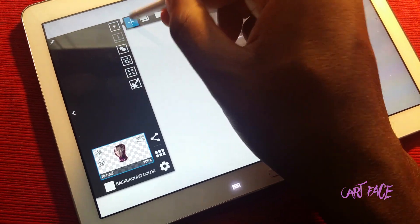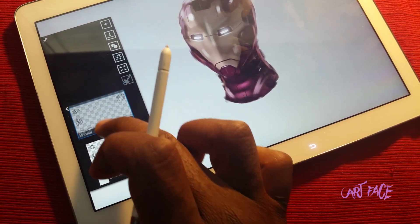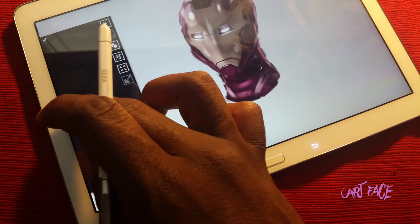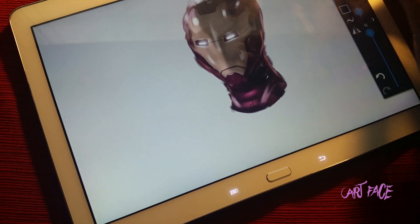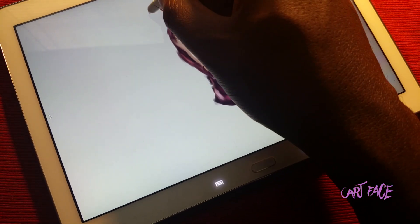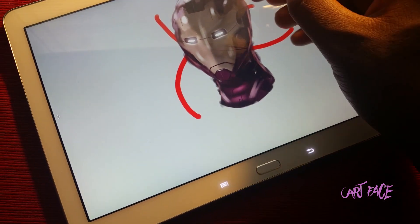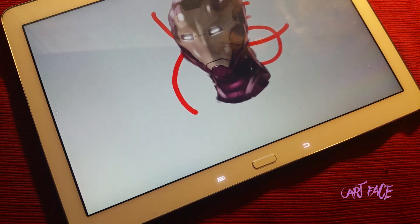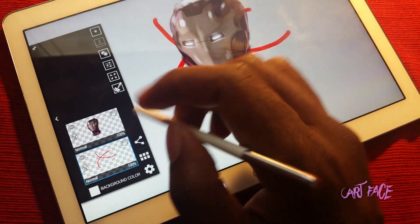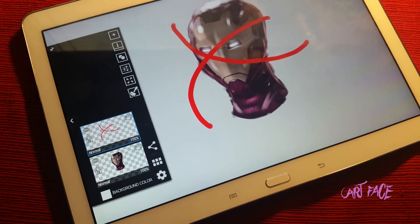This is really good for when you want to draw something behind something else. I could make a new layer — most apps are pretty much the same, you tap and hold and then you can drag it to the top or underneath. So I can get any random color, like red, and draw behind the head. Or I could take this layer and move it so now it's in front.